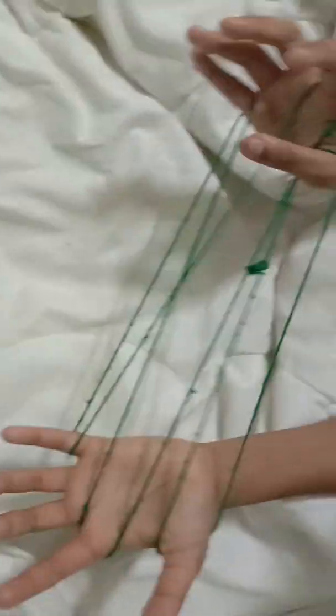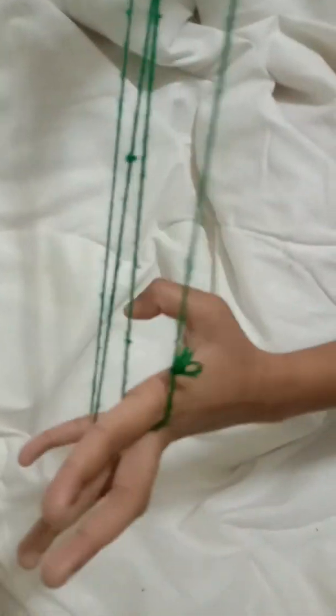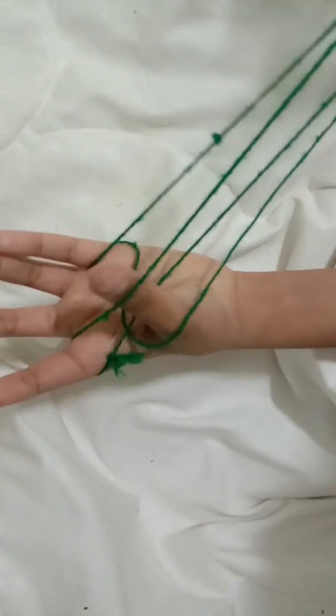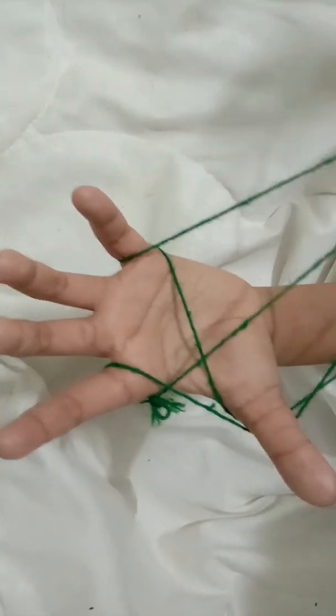And now you have to remove your thumbs, pull it, and make your thumbs go back and inside this. Let's go this way. And now go through this and inside this.